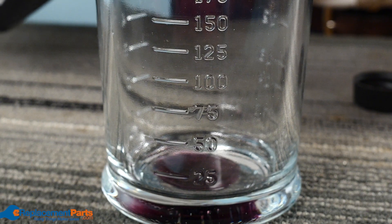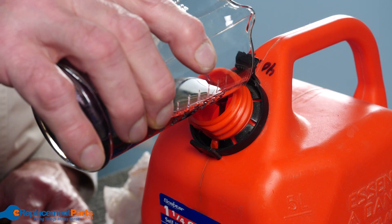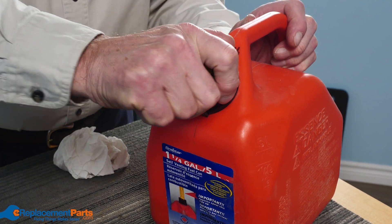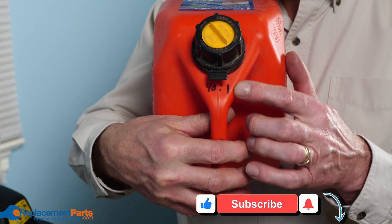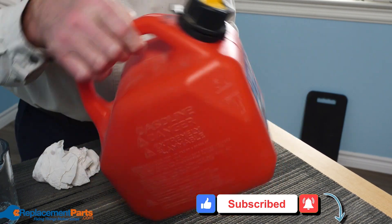Now that we have our proper amount of oil, it's just a matter of filling up our measuring container with 50 milliliters of oil and adding that to our approved fuel container that we've already filled with 2 liters of fuel. That gives us our 40 to 1 ratio. Once the fuel and oil are added to the container, simply give it a good shake and you're good to go.